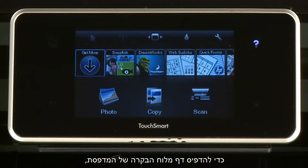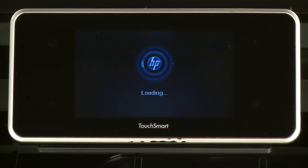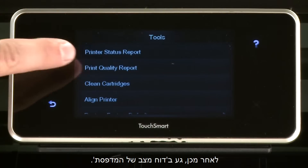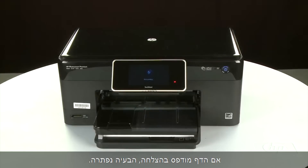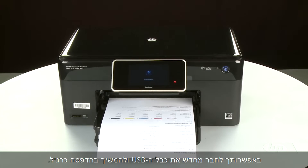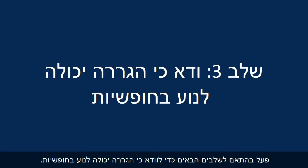To print a page from the printer's control panel, touch the Settings icon — this icon looks like a small wrench — then touch Tools, then touch Printer Status Report. If the page prints successfully, the issue is resolved. You can reconnect the USB cable and resume printing as normal. If the page does not print, go on to the next step. Use the following steps to make sure the carriage can move freely.